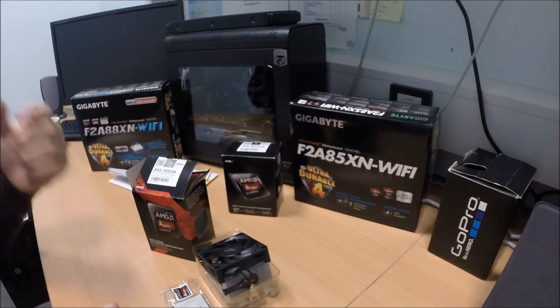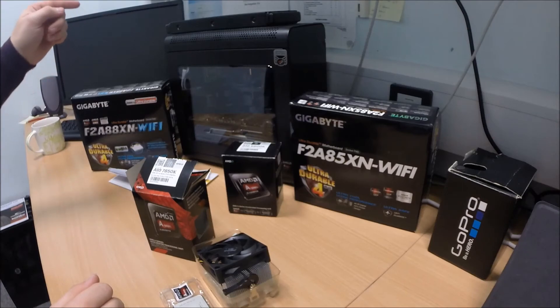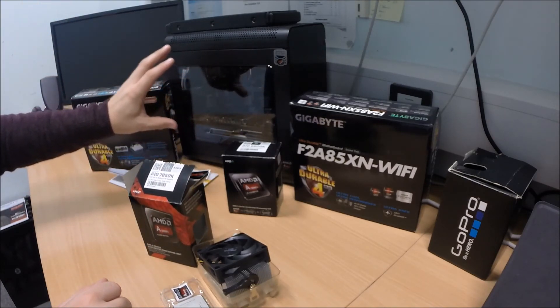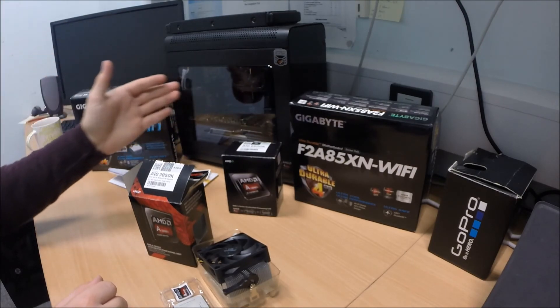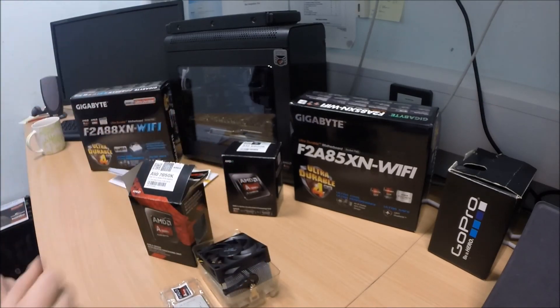Thanks for watching this video, guys. The next video — make sure you check part 2 out — that is going to be the installation of this processor into this motherboard. I've already put the board in there with the new graphics; it's just too long as a project to put as one video. Thanks for watching. See you later.